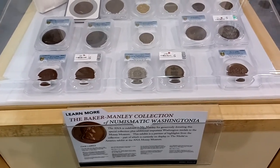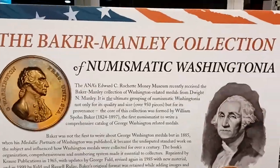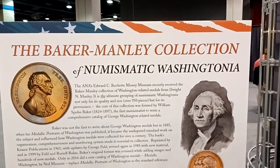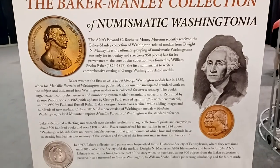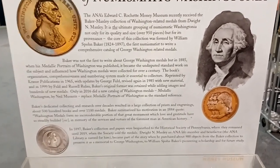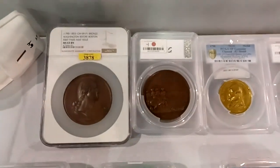Hey guys, I'm here at the A&A show and here's the Baker Manley Connect collection of Numismatic Washingtonia. If you want to pause and read all that you can — let's see what's in the case.